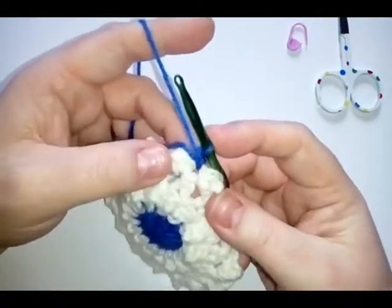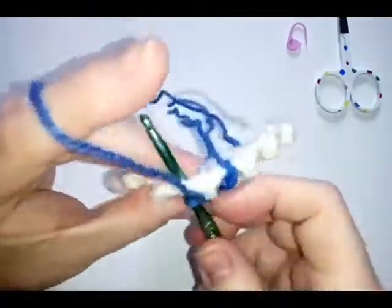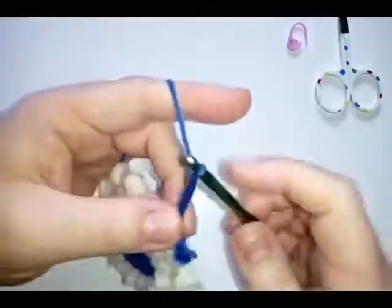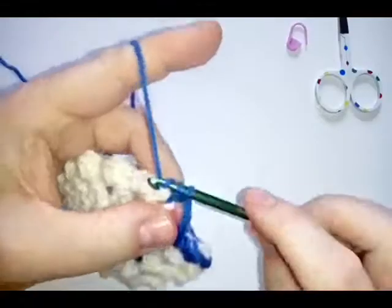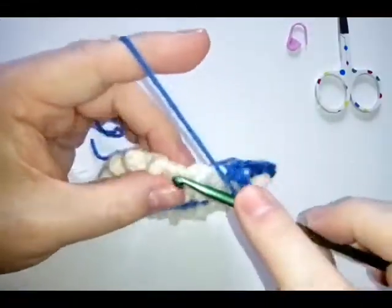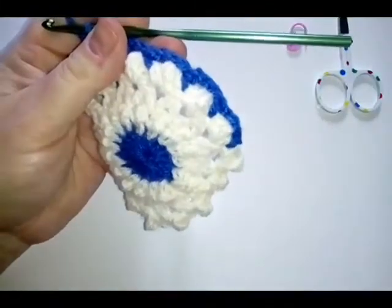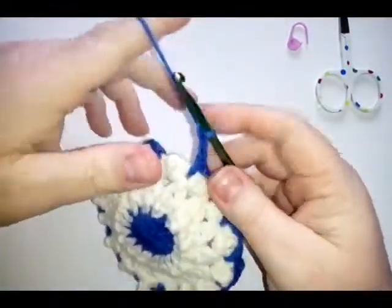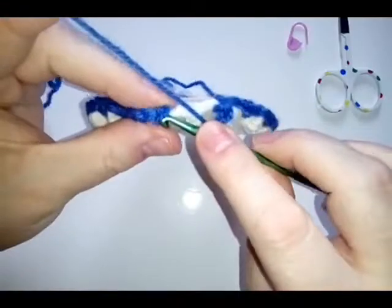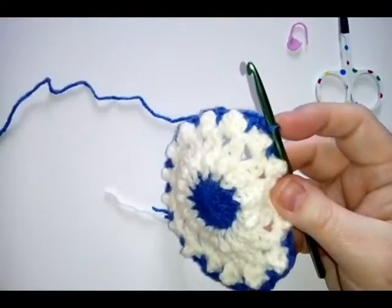Go into one of your chain one spaces — between your two pearl stitches you've got that chain one — join this however you find easiest, then do a single crochet. Chain three, go into the next chain one space and do a single crochet, chain three, into the next chain space do a single crochet and chain three, and follow this all the way around. In every chain one space do a single crochet and then three chains. You should have 16 chain-three spaces and 16 single crochets. When you have all 16, do your last chain three and join into the first single crochet with a slip stitch.